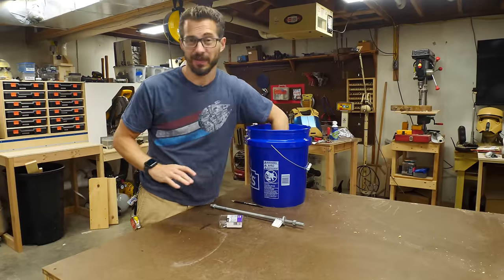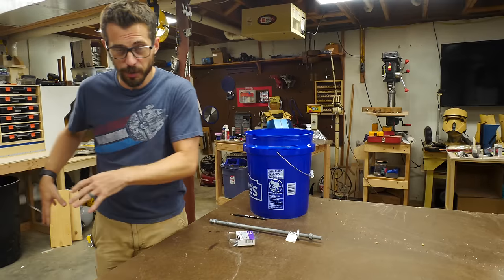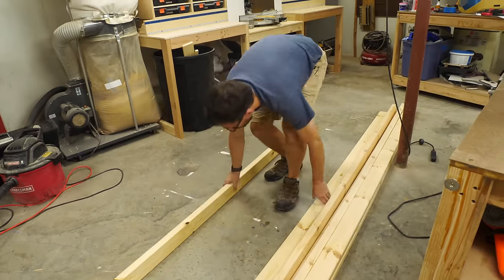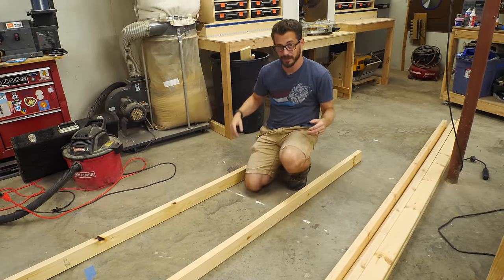Alright, I picked up some random stuff — I'm not gonna use it all probably — but I think we're also gonna use the bucket, which would be kind of cool. First we got to cut down some of these 2x4s into some sizes and start to build a frame, cut one down in half just to make the uprights, and then make some diagonals.